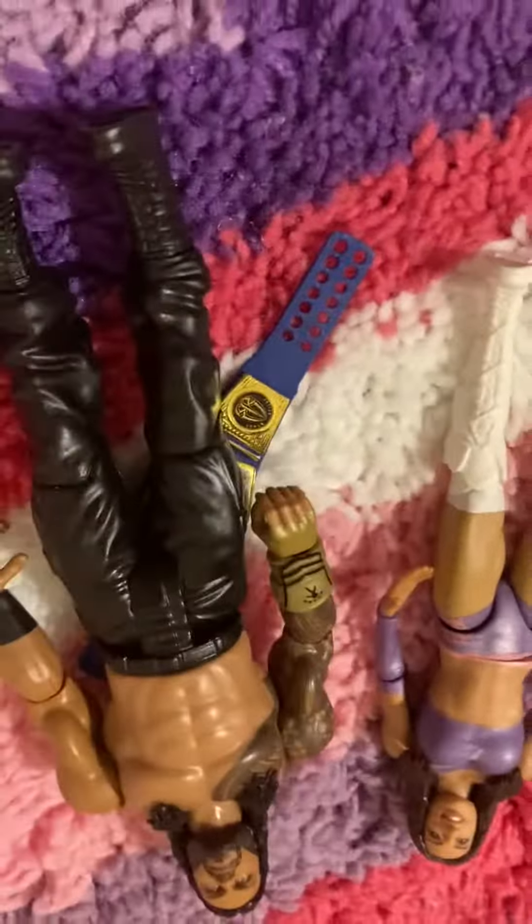And then finally we have Roman Reigns. Since I don't have my hardcore belt at my mom's house, I might use this tonight because it has Roman side plates. And then we got this sick Roman basic — I might use it for the show tonight, or I might just use my elite Roman.